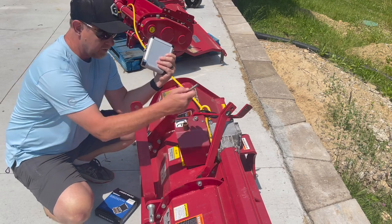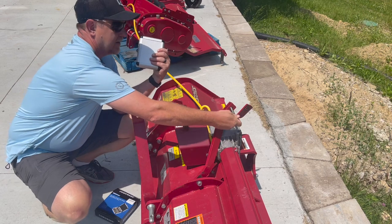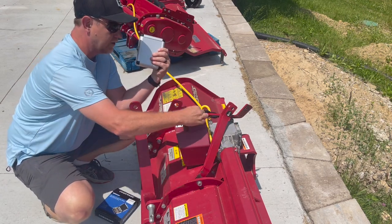I have this bolt that doesn't fit through this hole, and it's supposed to go through all of these together. So they fit there, but they don't fit here or here. So we're going to try to drill that out.